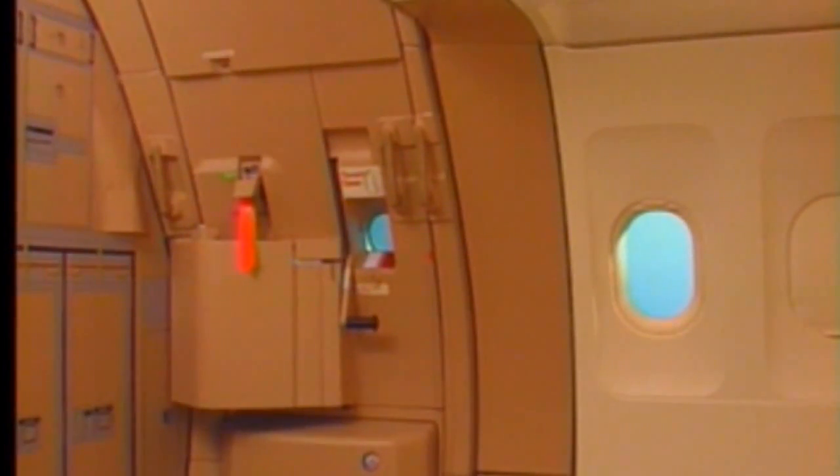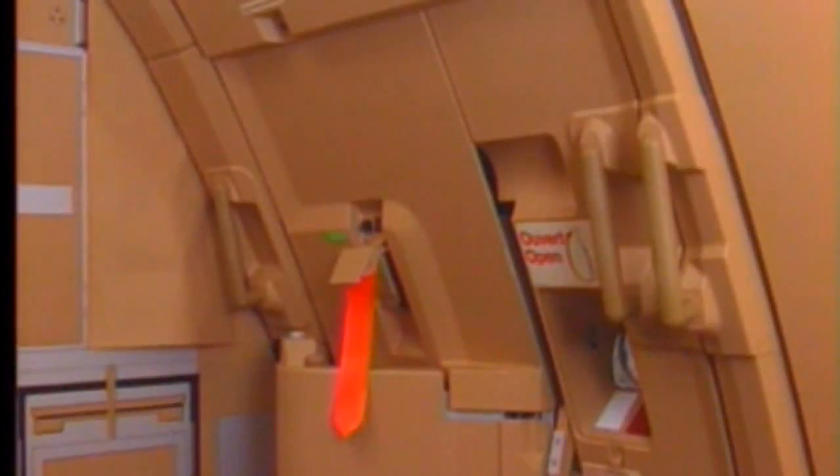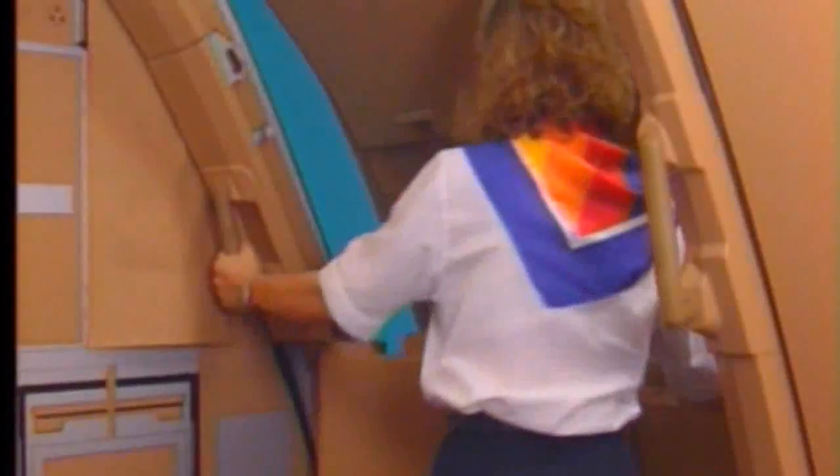For normal door opening, the evacuation system must be disarmed. Hold the assist handle on the door frame and lift the control handle. Push the door outward, then move the door forward using the door assist handle until it locks in its fully open position.